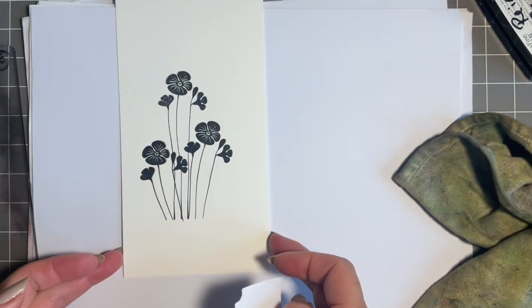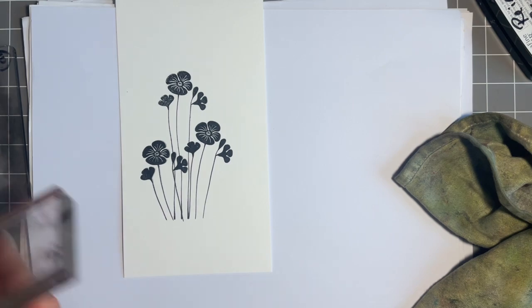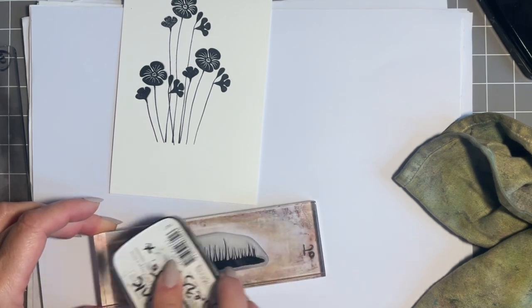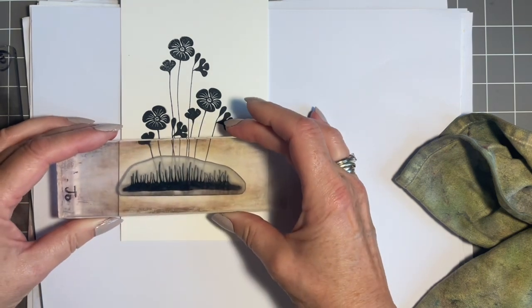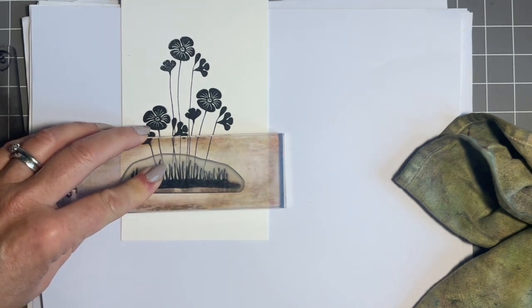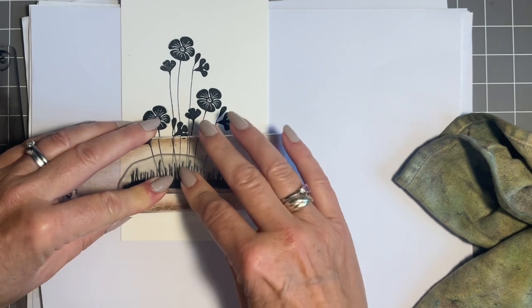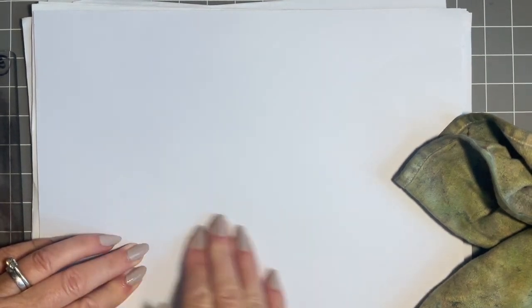Now thinking about the base — I could leave it, or I could get my fine liner. But we've got a lovely stamp called the silhouette grass, and I'm thinking I'll just stamp this along the bottom in black. It's one of those stamps that you look at and think — I always call them unsexy stamps — you think, oh do I really need that? But actually it is so useful. It's called the silhouette grass and it's great just to give a base like that. So I'll give that a bit of a blot — good housekeeping, always give it a blot.